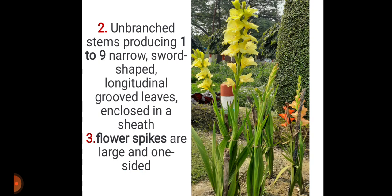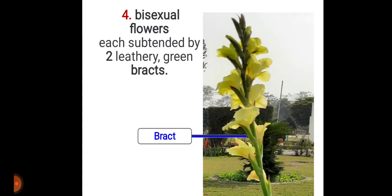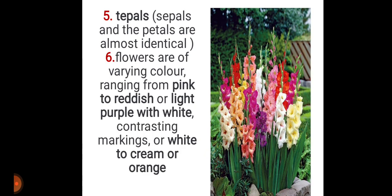Its stem is unbranched, producing one to nine narrow sword-shaped leaves with longitudinal grooves, enclosed in a sheath. Flower spikes are large and one-sided — as you can see in the figure, this is the flower spike. It has bisexual flowers subtended by two leathery green bracts.